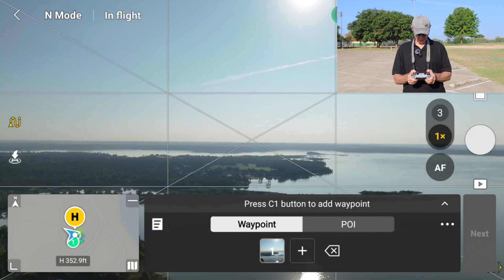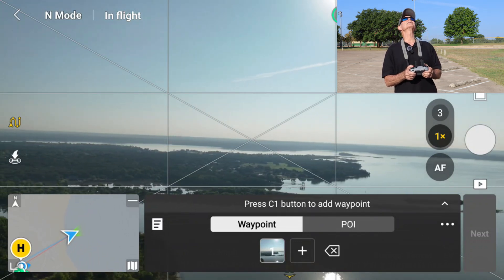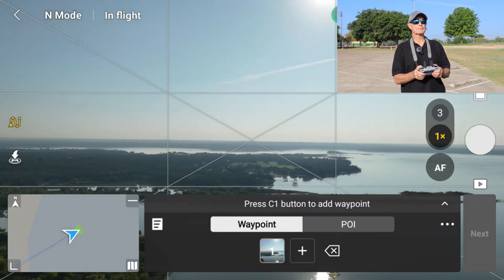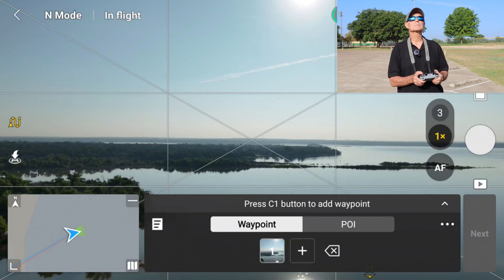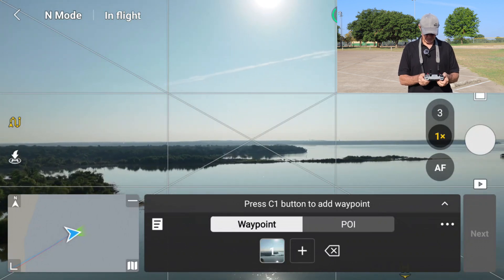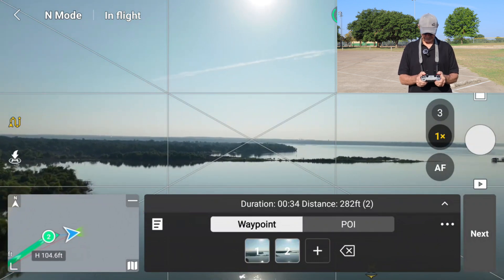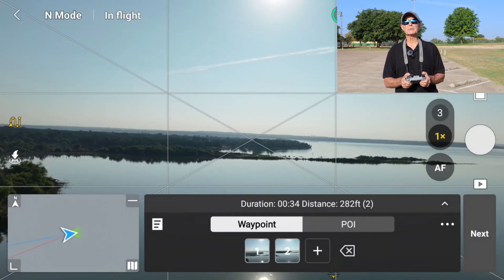Let's go ahead and move the drone forward now. I'm going to take it out just over the water, and then we're going to drop the altitude down. There we go. So that's going to be my next waypoint. I'm going to keep that altitude and let's just fly it out over the water. You can see that small peninsula on the screen, and the boat dock that I want to get to is right behind that.